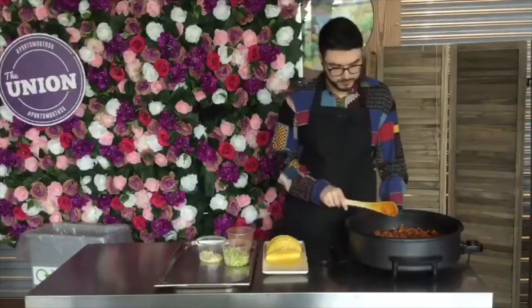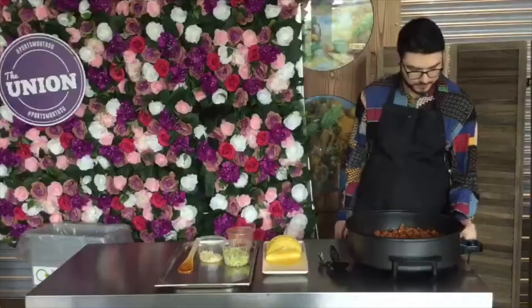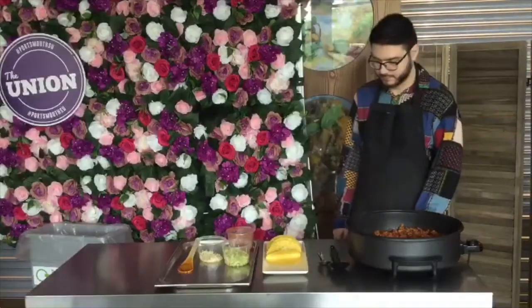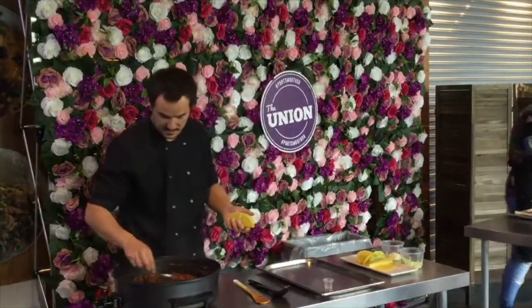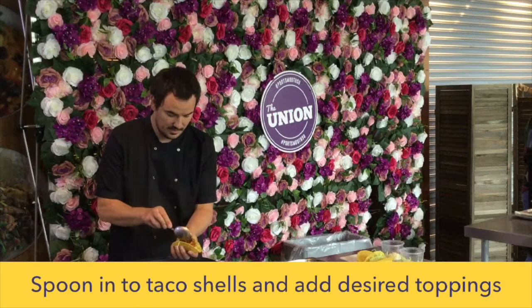We're going to turn this down to a very, very low simmer. Then we're going to take our tacos and just spoon the filling in. You can see it's nice and dry even without cooking all the way down — it's actually quite a nice dry mix. The kidney beans really bulk it up nicely.